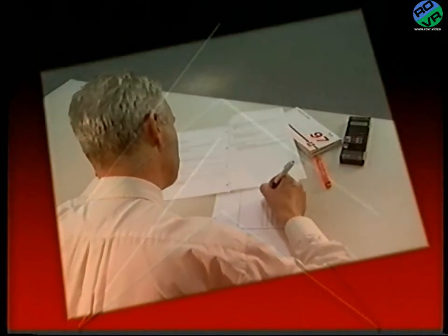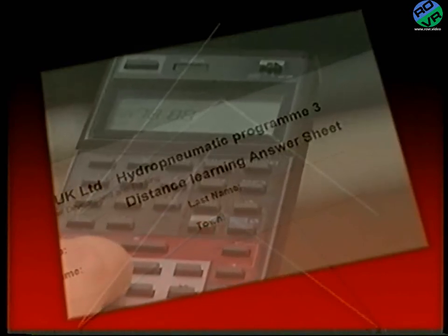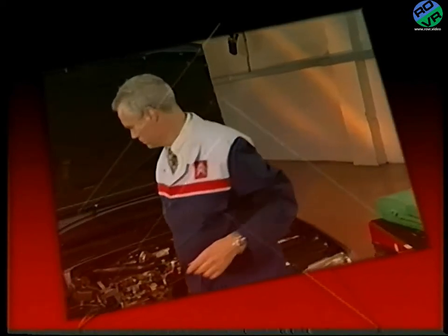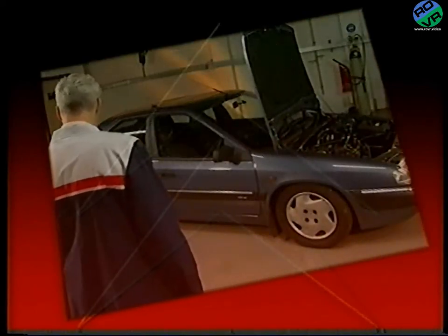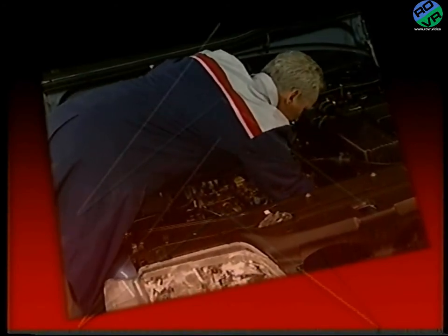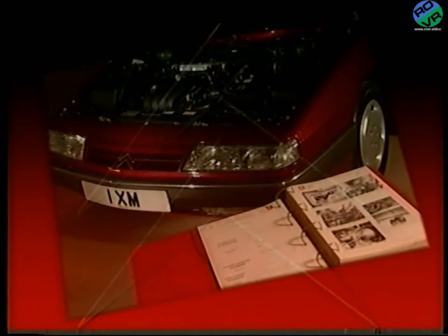That's covered the details of the main components. You can now complete the final section of the workbook. If you feel you need to study any of the sections again, please rewind the tape as many times as necessary. Once completed, send your answer sheet to the training department at Slough for marking. You should now have a good working knowledge of the basic principles, how to maintain the system, and how the major components operate. We hope that you now feel more confident about fault-finding, and that you'll always try to apply the knowledge you've gained from the three videos. And if you'd like to discover how the hydraulic system has evolved, then please watch the fourth programme, where we'll be looking at the hydractive suspension and the active role control system. But until then, thank you for watching.